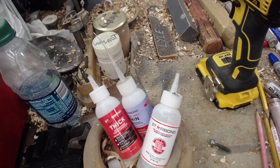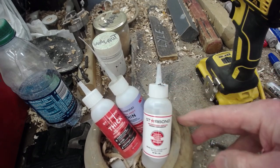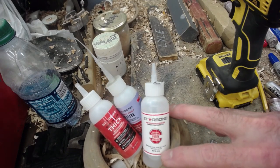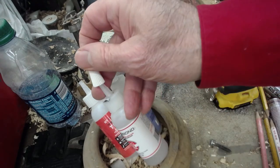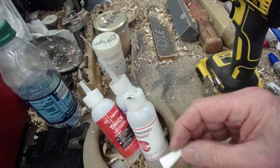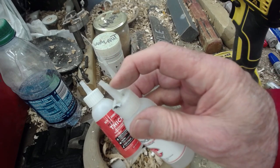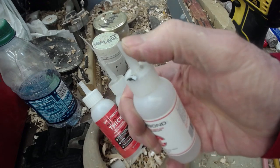Let me show you how I fixed that problem. This is my benchtop — I just have this little old scrap bowl sitting here with my glue in it. Notice anything different? I put some glue out and the glue is in the stem, then you put the top on. The glue inside is going to cure. But if I leave the top off, the glue drips down into the container.